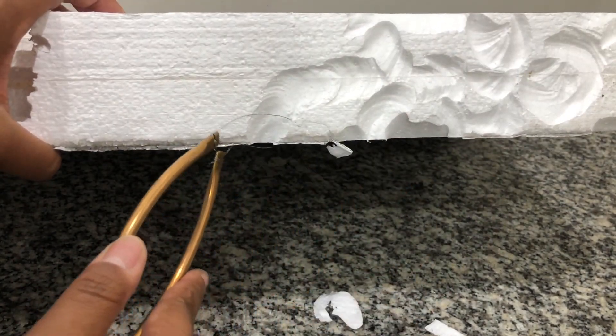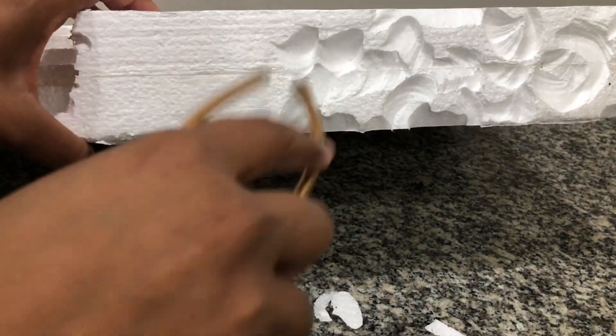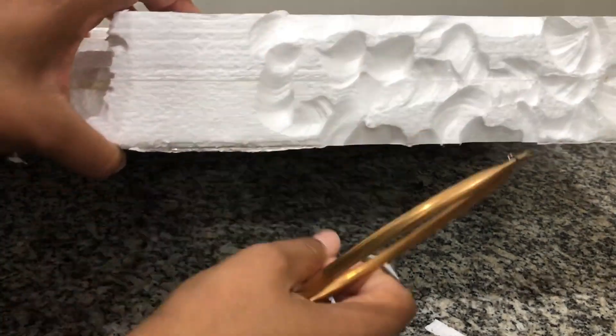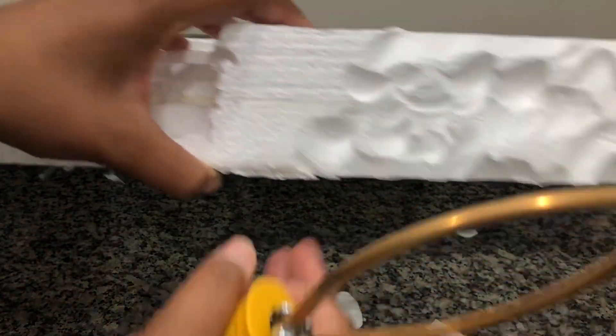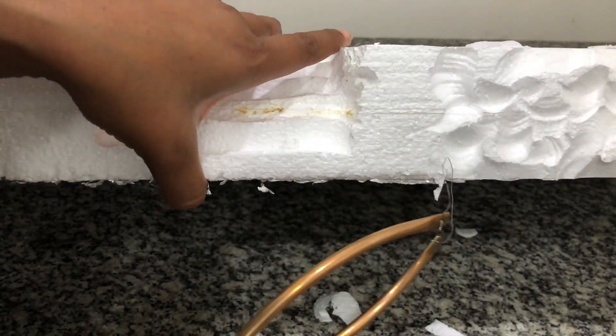Here's my safety disclaimer: when you are working with styrofoam in any type of capacity, make sure that you are working in a well-ventilated area and wear a mask so that you do not ingest the fumes or the little particles of the foam that can fly off into the air while you are working with the styrofoam.